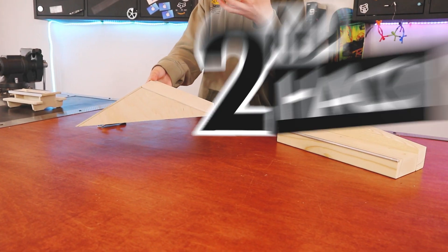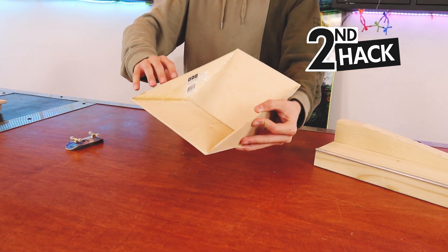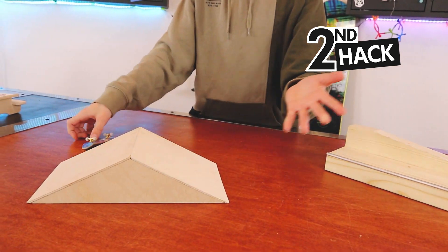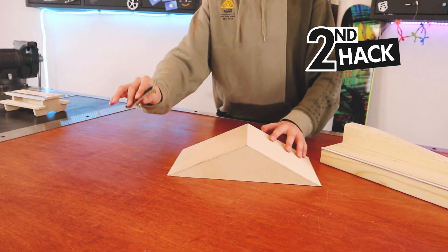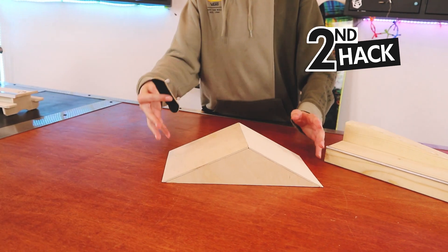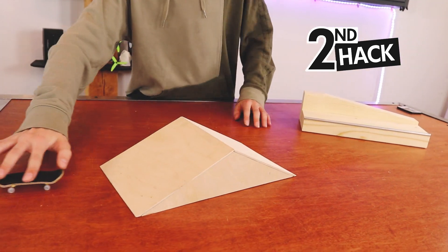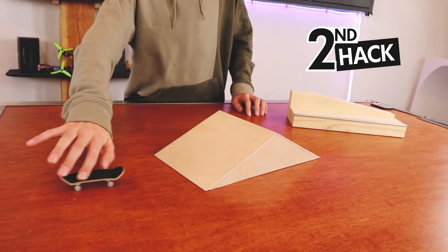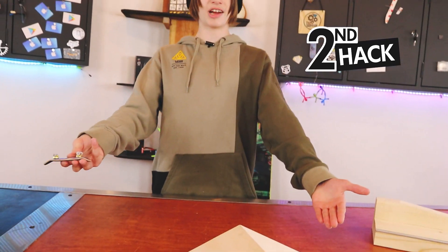On to hack number two. This is an obstacle I made. As you can see, it's just wood on the bottom — nothing stopping this from sliding. So if I go to use it, it is very annoying. That's just how it slides. You can see that is very annoying. If you have the exact same problem, there's an easy solution that is very simple and doesn't even cost you really anything.